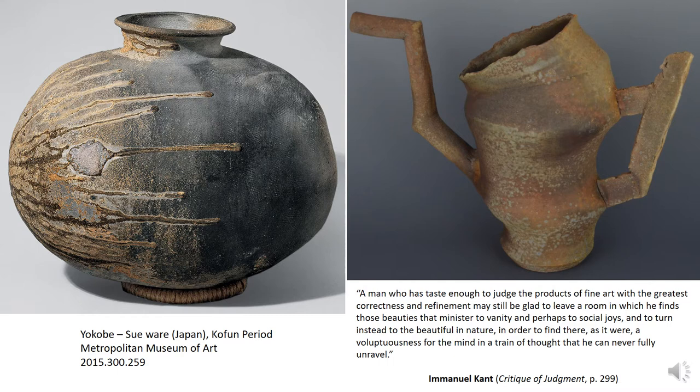In the wood-fire ceramics community, we quite often speak of firing as a process of collaborating with the kiln, and of pots painted by ash and flame. I don't think any of us would claim that our surfaces are completely our own rigorously intentional creations. Turning to Immanuel Kant, via Werner Plühar's translation, speculating on the draw of natural as opposed to man-made beauty: "A man who has taste enough to judge the products of fine art with the greatest correctness may still be glad to leave a room in which he finds those beauties that minister to vanity, and to turn instead to the beautiful in nature, in order to find there, as it were, a voluptuousness for the mind in a train of thought that he can never fully unravel." If we think of the complex dynamics of clay, heat, and atmosphere in a wood firing as a train of thought we can never fully unravel, perhaps the traces of it that we find on our favorite wood-fired surfaces provide a bit of Kant's voluptuousness for the mind.